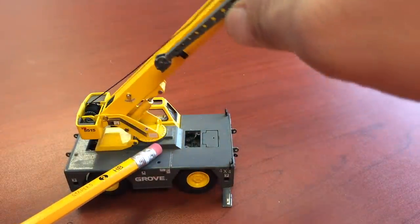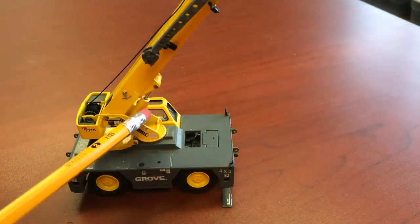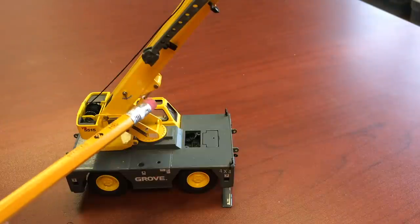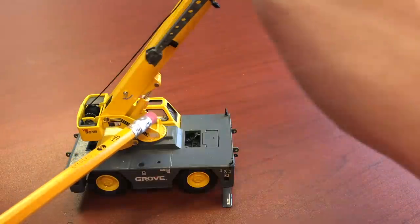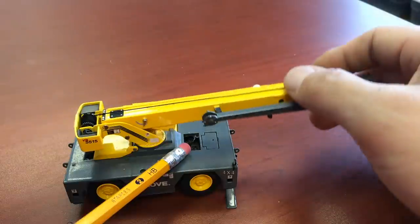This is what Brodersen calls this cylinder right here — this little cylinder that I'm pointing to — they call this a topping cylinder. This makes the boom go up and down by hydraulic pressure.